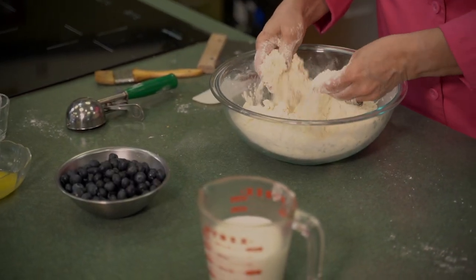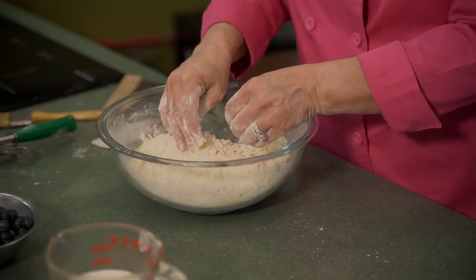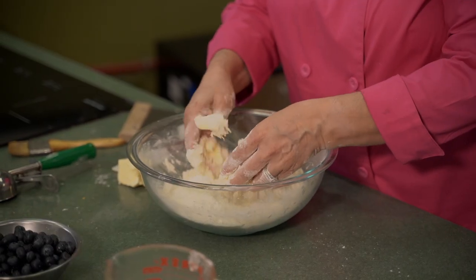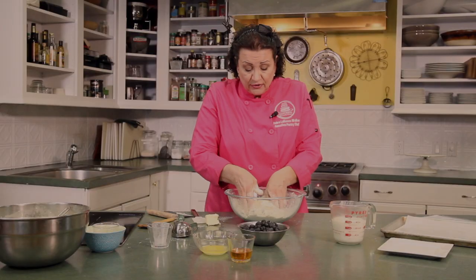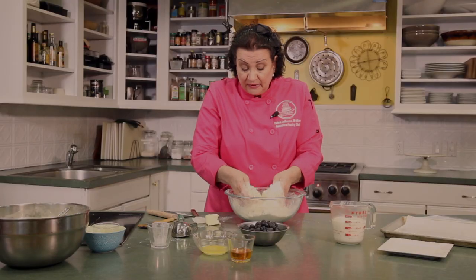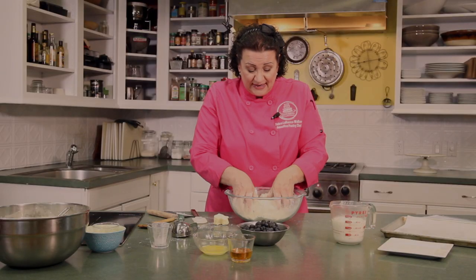We don't want to get this completely incorporated. I actually think because this flour feels kind of dry that I need a little bit more butter. Especially in the wintertime, sometimes flour has less hydration or less moisture in it. That's why you need to get your hands in the mixture — otherwise you wouldn't be able to tell. It's probably going to need a couple tablespoons more of butter to make the kind of rich biscuit that we want.